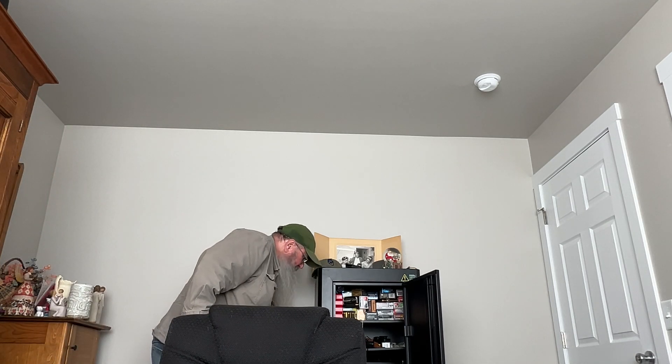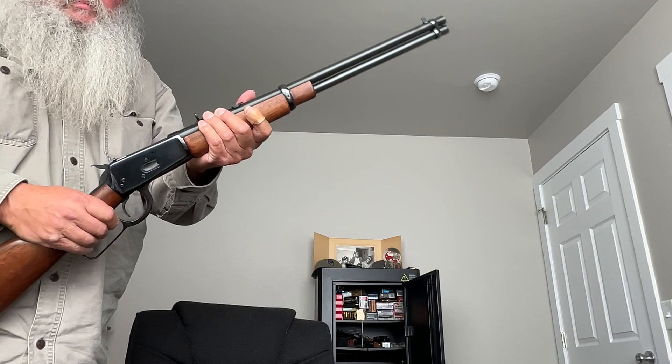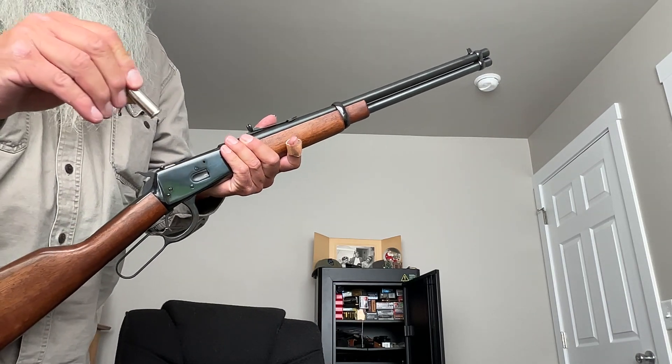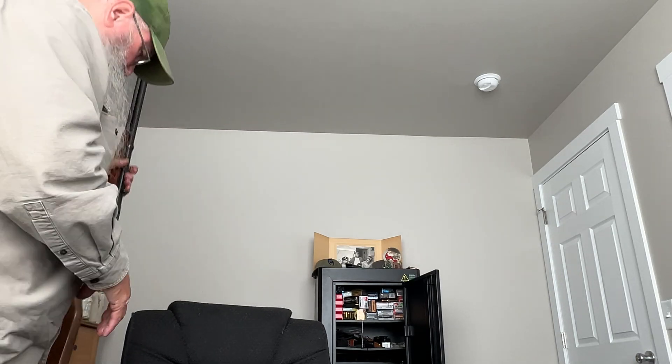I've got my Rossi sitting back over there — I shouldn't make it an orphan. If you don't have one of these and you like lever actions, the R92 is a nice gun. We can show you the 10-round capacity too — 45 Colt, 10 rounds — and it handled the Choice ammo just fine.